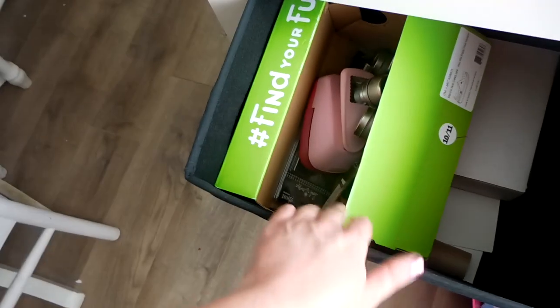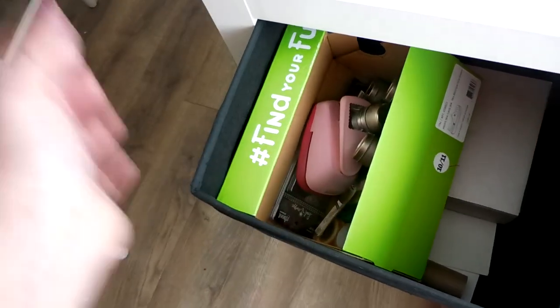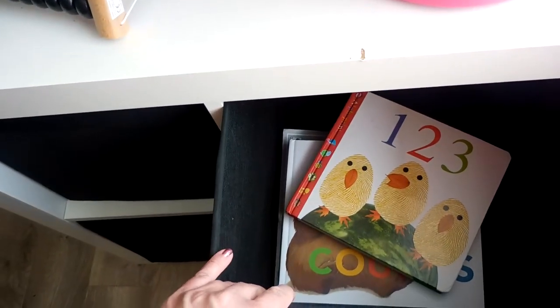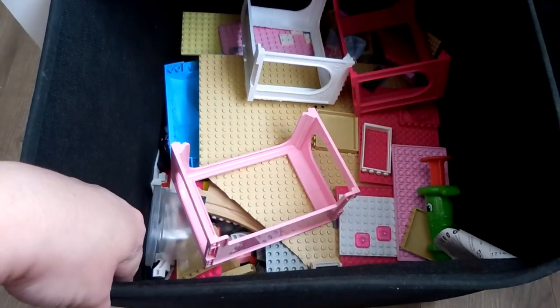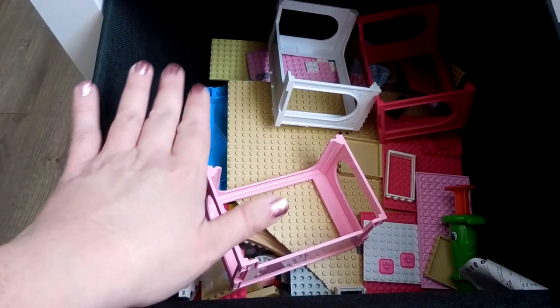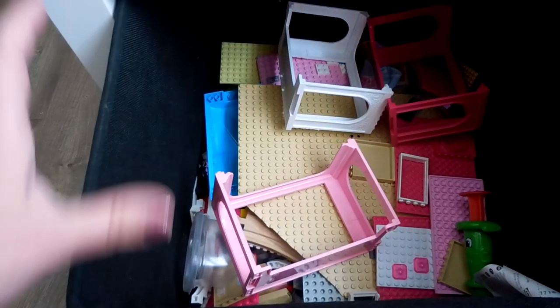In this bin I have some crafting supplies for the kiddos — some cardboard and different punches and doodads for them to use. This bin has books for my son: counting and color books, good for a toddler. This bin has a lot of Legos and some other random toys. The kids had a lot of Legos getting strewn all over the house, so I decided to keep them in the classroom so they'd be in one central place.